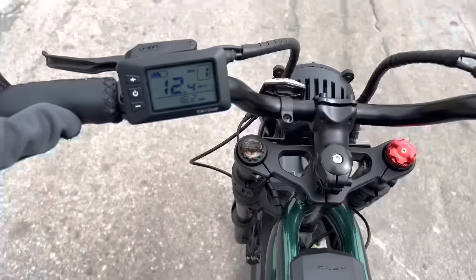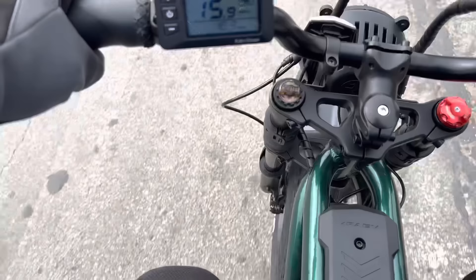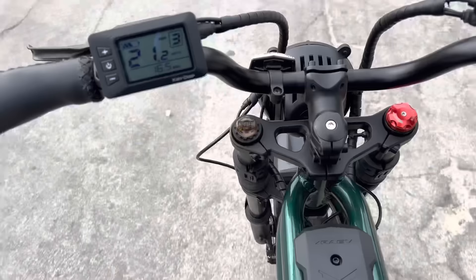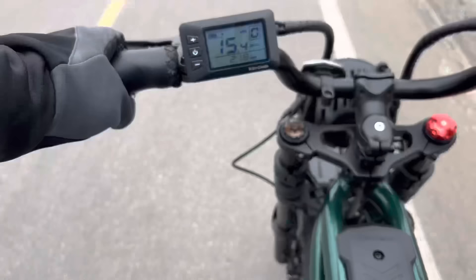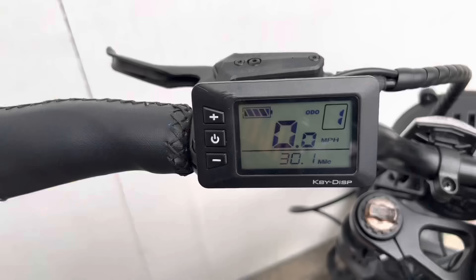Mode one gets you up to 12 miles an hour on throttle or pedal assist, then stops helping you. Mode two goes up to 16 miles an hour. Throttle-only you're at 16 miles an hour. Mode three goes 20 miles an hour on throttle, but if you start pedaling it'll go up to 28 miles an hour. Mode zero is no assist at all — just you pedaling like a regular bike. My top speed in zero mode was 16 miles an hour.